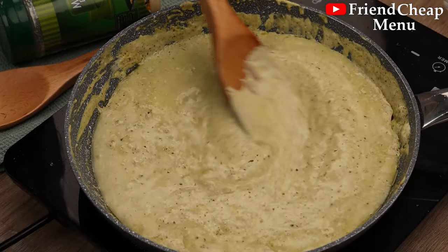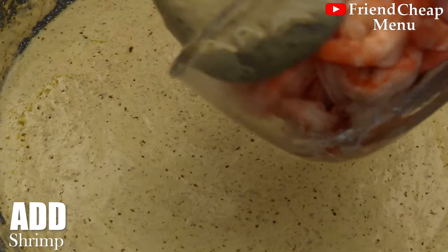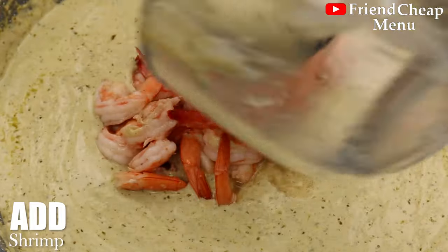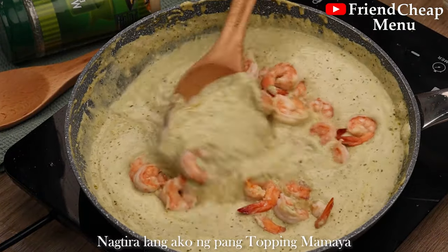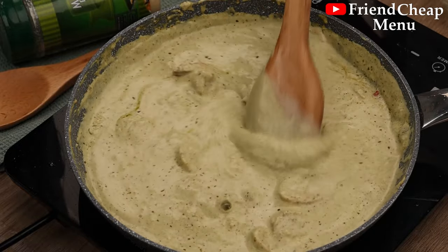And now with the cabbage — let's get the cabbage. We've got a bit of cabbage.